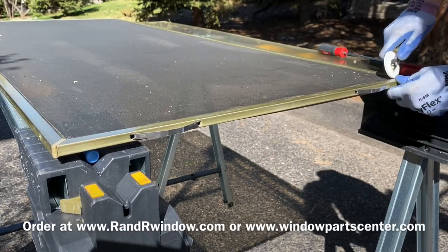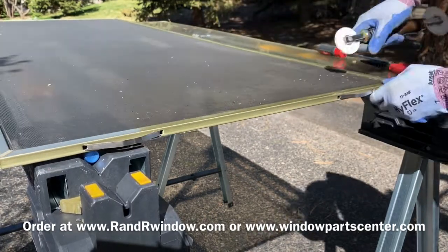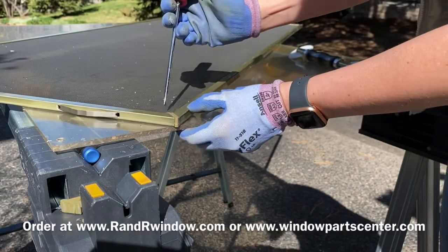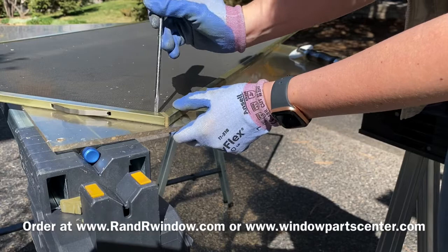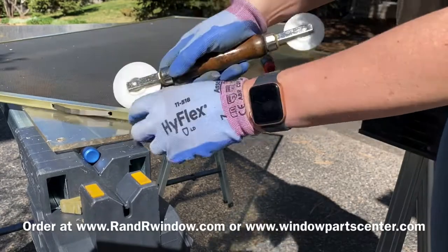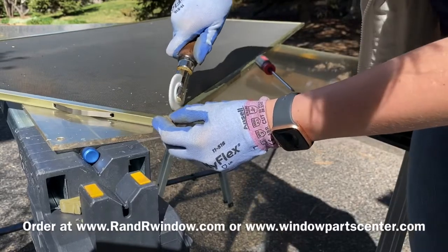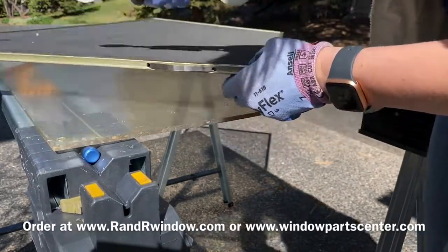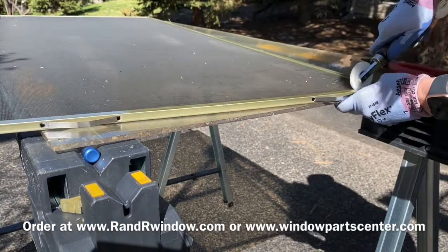There you have it — your DIY project is complete and you have your new screen corners and screens all back together. We also sell Herd replacement full screens that come as a knockdown kit — part of it is pre-screened and you just rescreen the short ends. This helps with shipping. Just make sure you hold the screen frame at the ends, not the middle, when removing or installing corners or you could bend it.